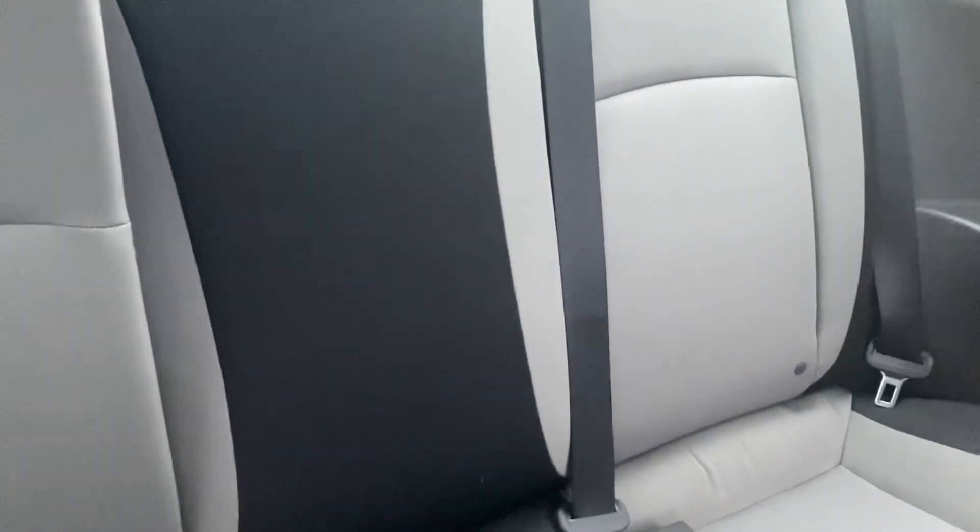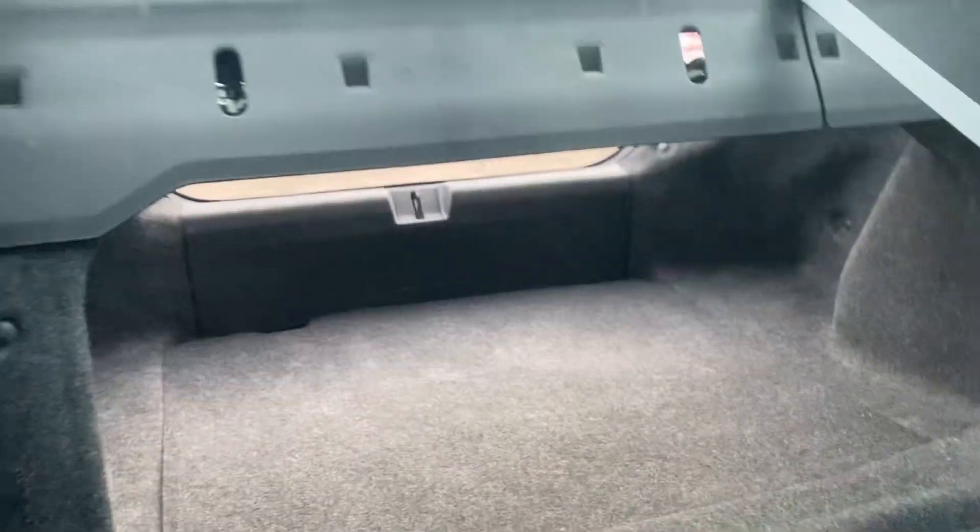You're going to come around and that will release the rear seats. Boom and boom. Look at all that room you're going to have in the cargo area.